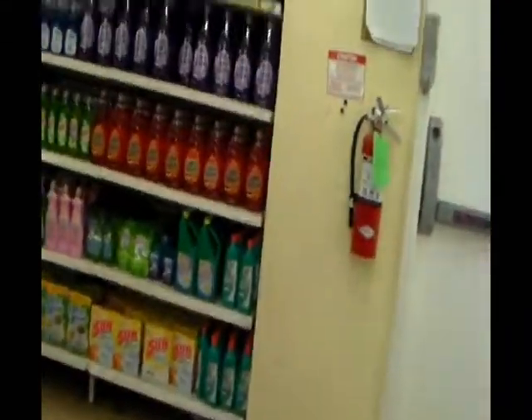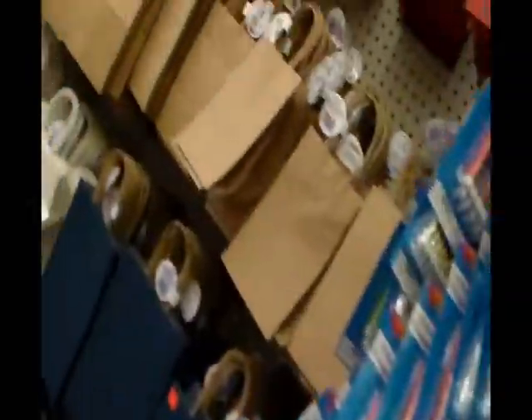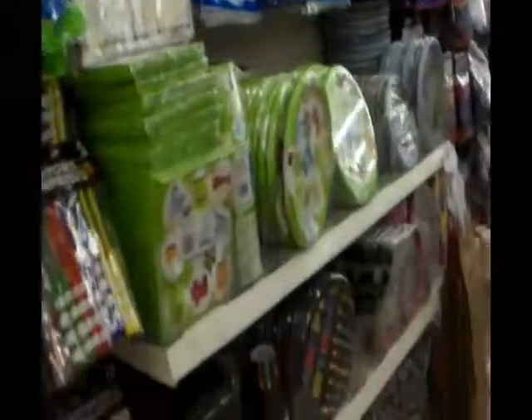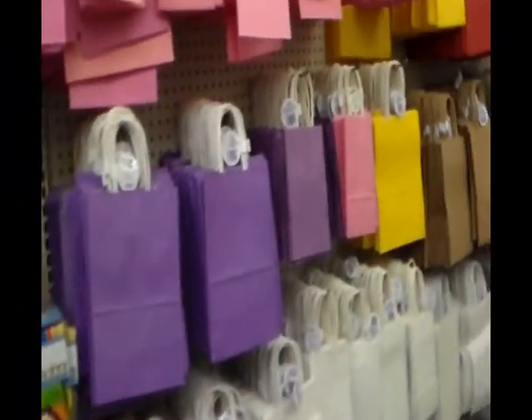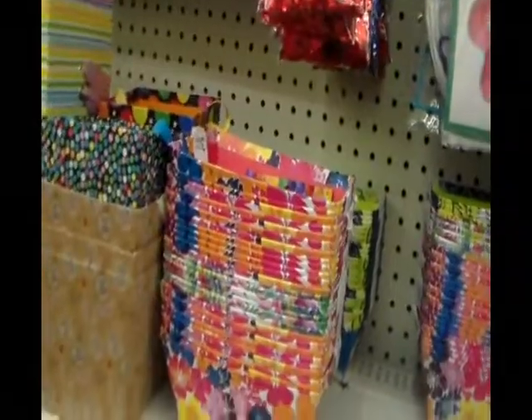Oh, dish soap — I need to get dish soap. Party, party, party favors, plates. I love these bags, party hats, beads. Oh, these are cute too.